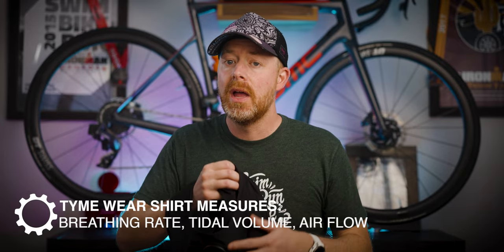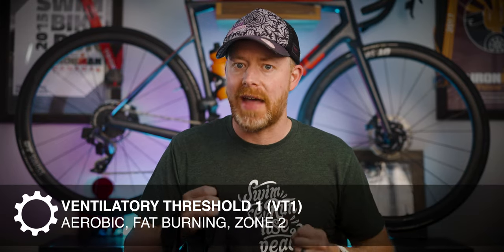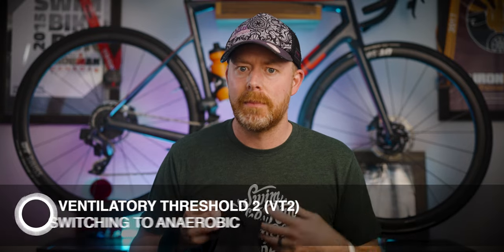The smart shirt measures your breathing rate, your tidal volume, and airflow. The biggest value proposition is using it to get lab-accurate definitions of your ventilatory threshold one and ventilatory threshold two. You can get those metrics to correlate with your heart rate while running or biking, or wattage while cycling, or even your pace while running. You can think of ventilatory threshold one as that zone two effort where your body is burning more fat than carbs, and ventilatory threshold two is where your body switches over to much more carb burning and becomes much more anaerobic.